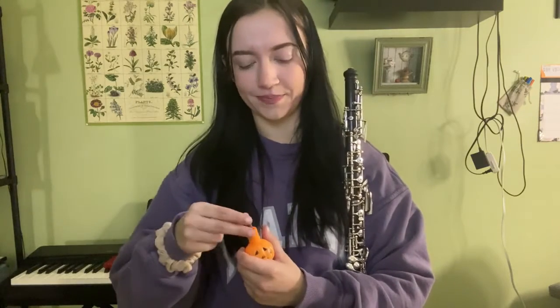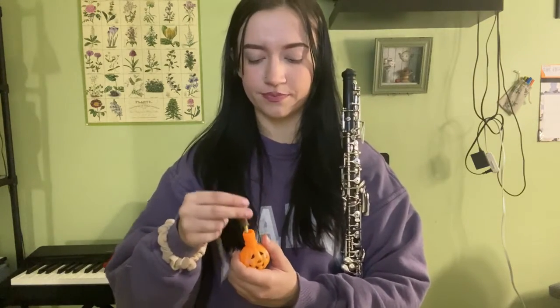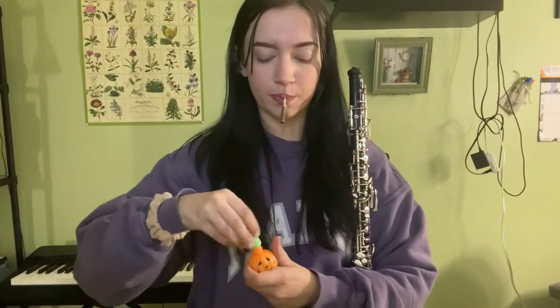If the reed is not wet, it will not vibrate correctly and you won't be able to make sound. After it's wet, suck the water out of it so that you have a clear way for your air to go through the reed.